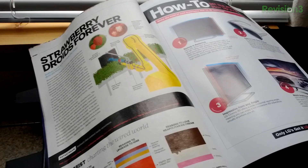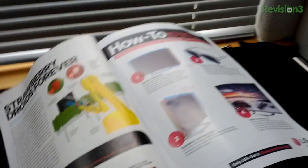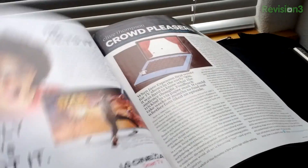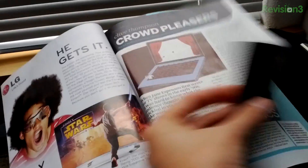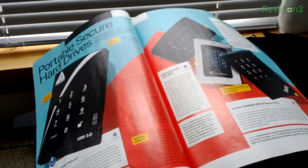Pretty linear too — there's no search function or hashtags, but you know, it works, you just keep flipping. Ad block is a little bit more difficult, but I will say though, the layout is beautiful. I love layout.